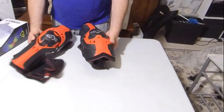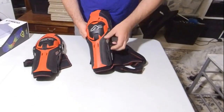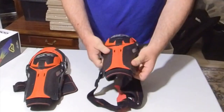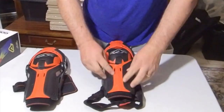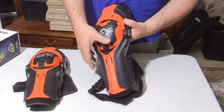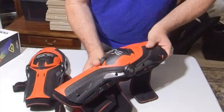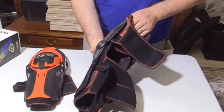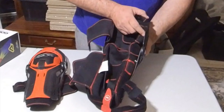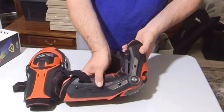Obviously two knees, two pads. I'm assuming this is just plastic, but it's full-on plastic down here, and then you've got the actual knee pad on the inside — and this is hinged. Other knee pads I've got, it's just material and stuff, but this is full-on plastic and you've actually got a metal hinge there.